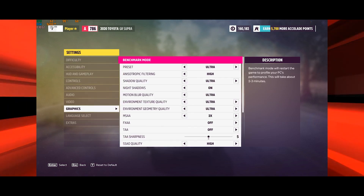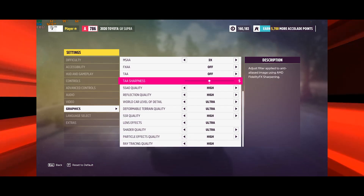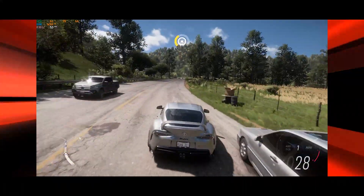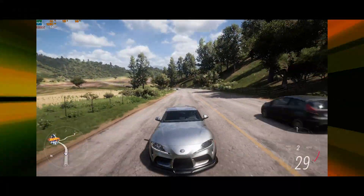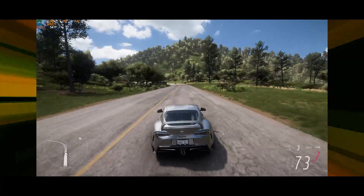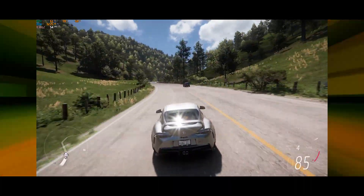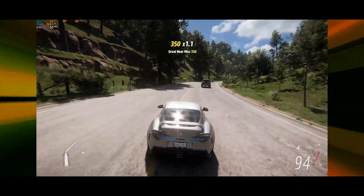We are going to get the settings for the graphics card and refresh the frame rate. The GTS 1060 6GB card performance is at an extreme setting. The screen recording is done using NVIDIA software.